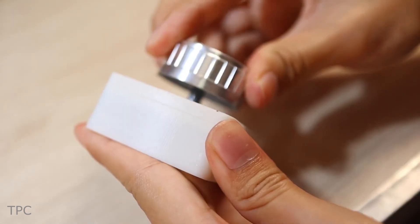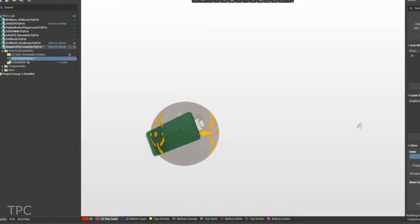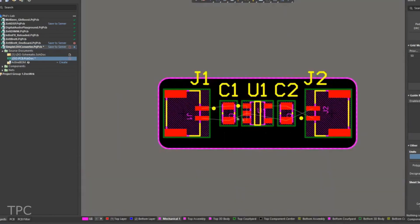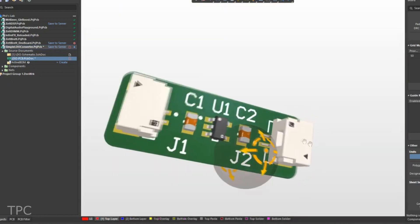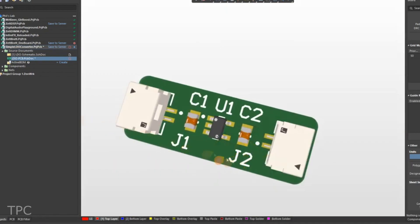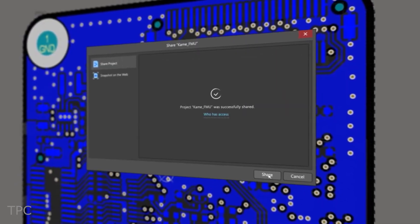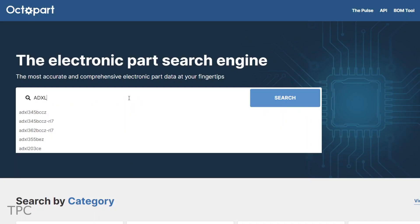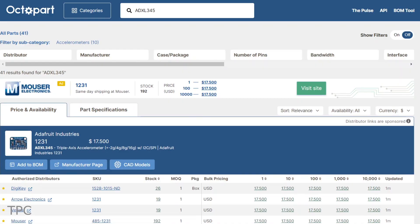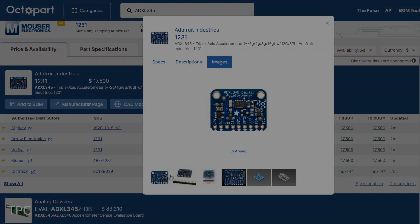Altium is a PCB design software that is both powerful and easy to use. With its intuitive interface and comprehensive set of features, Altium Designer makes it easy to create high-quality PCB designs. With the new Altium 365, you can share your PCB designs with anyone from anywhere with a single click. The Octopart gives you real-time component insights as you design your PCB in Altium. Check the description for more details.